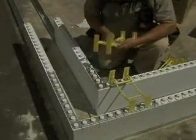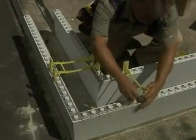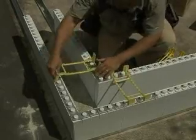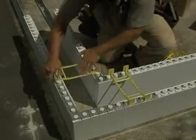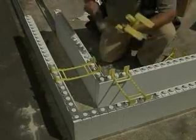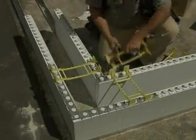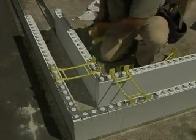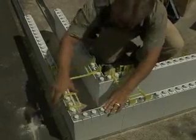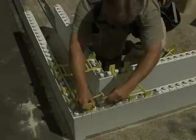Place a full tie as close to the corner as you can, making sure that the two flanges are both inserted in the inner corner bracket. Cut a tie into two pairs of flanges as shown, and insert in the outer corner bracket, making sure that the slots closest to the corner have a flange.